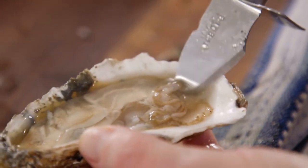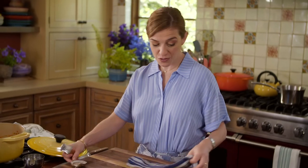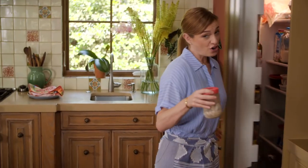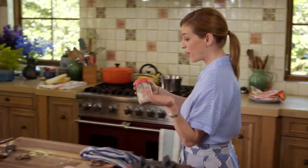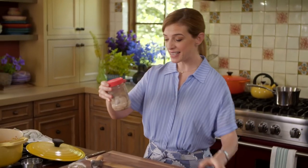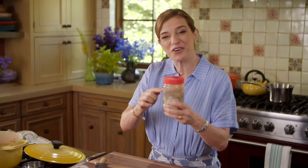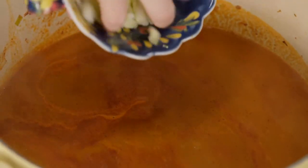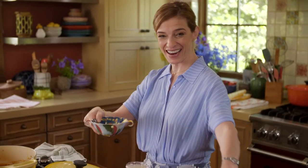You can get your oysters fresh from your fishmonger or at the store, or you can also get them in bottles, already shucked. The great thing about getting them already shucked is that they come with a lot of oyster liquid, which you want in the soup.